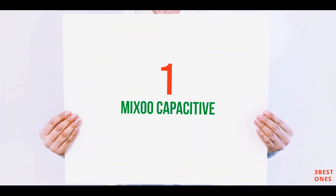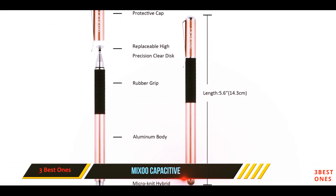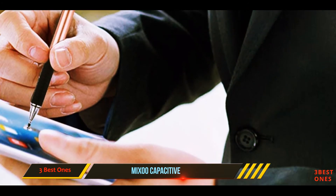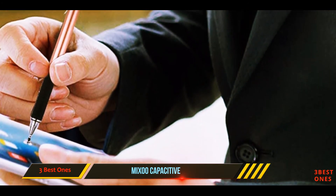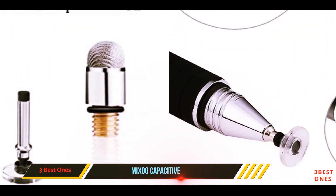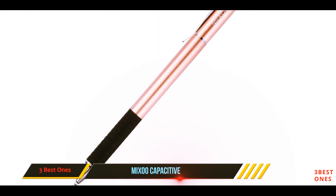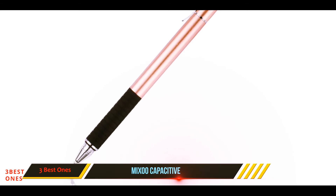And number 1 on this list: Mixoo Capacitive. While the Mixoo Stylus actually offers a better overall value as a 2-for-1, if you don't need two of them, the Mixoo will do the trick for less. Though it had lag on some devices in our tests, the two-sided Mixoo faithfully tracks your movements across the screen. And while it is challenging to write without steadying your hand against the screen, this stylus's mesh end provides enough traction to get the job done.